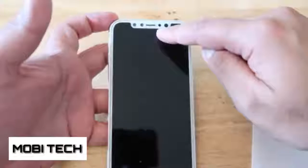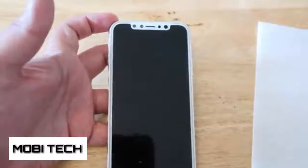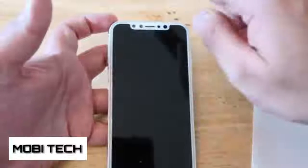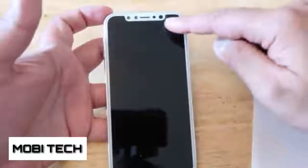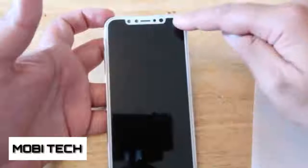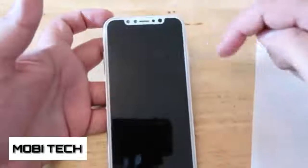The front on this particular model is a really updated design based on rumors and leaks, but also firmware related to the brand new upcoming HomePod has pretty much confirmed this is the kind of front screen we're going to get. We're going to get this kind of unit at the top with what appears to be almost like two front cameras.